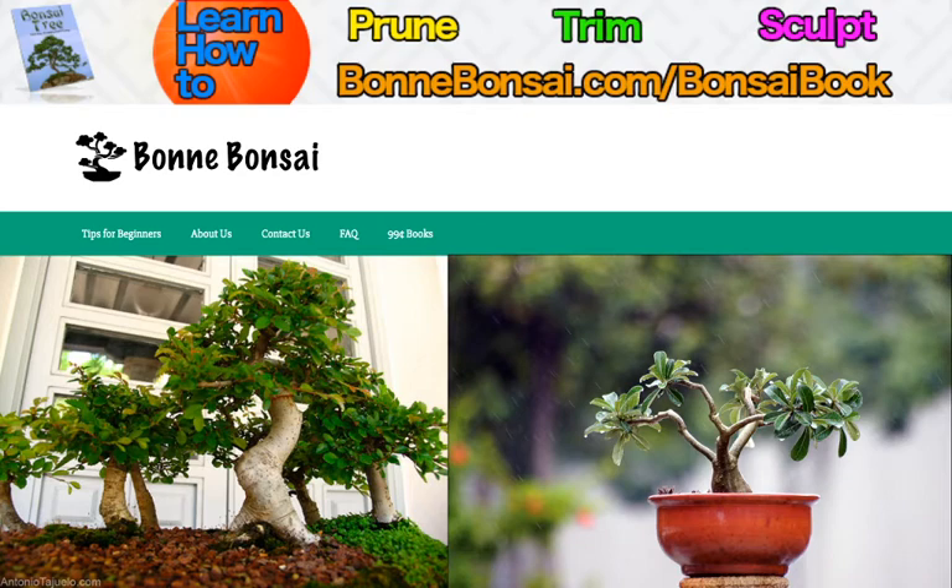Contrary to popular belief, bonsai trees don't originate from Japan. There are records dating back more than 2,000 years to show that bonsai, or the art of bonsai, began in China. These bonsai were grown on an individual basis outdoors in pots. It was the Japanese that took this art form and then progressed it to the level it is now.